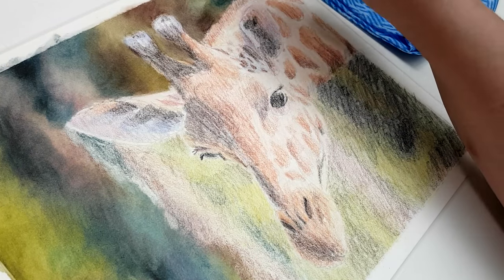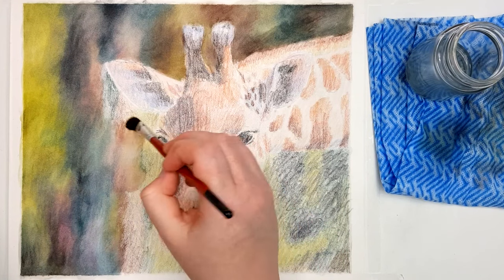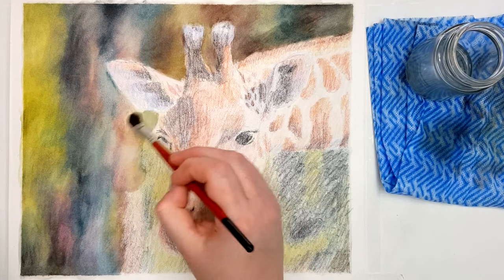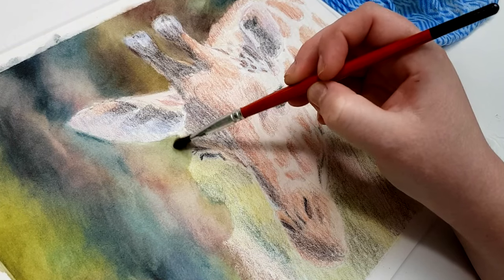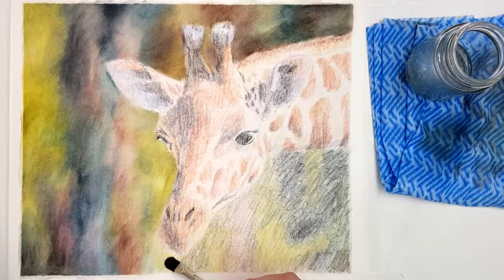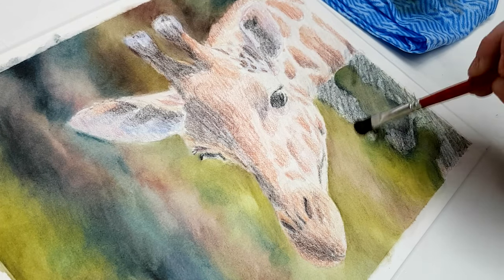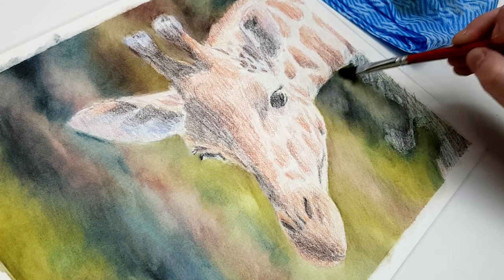No matter what surface I'm working on, I don't like to draw my outline straight onto my drawing surface. With a lot of surfaces, if you erase your outline continuously to fix proportions, it can damage a lot of good quality drawing papers, or the graphite outlines don't actually erase very well on certain papers.